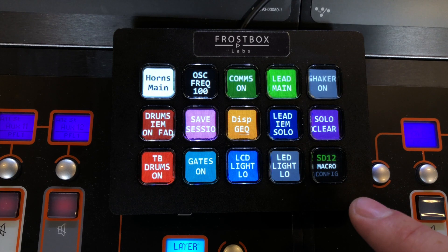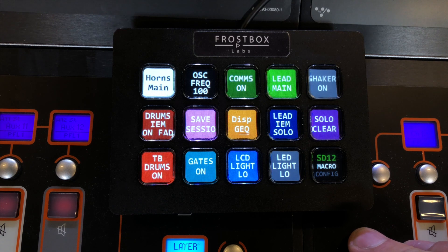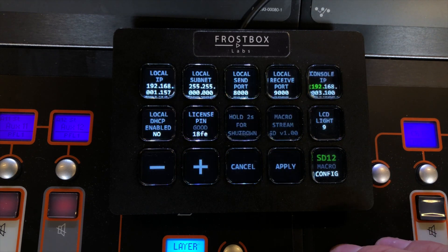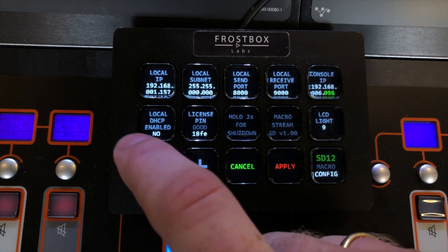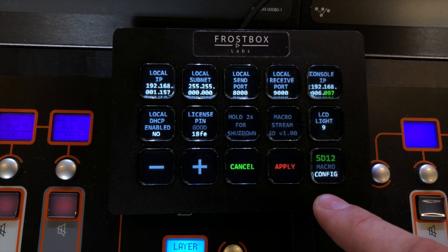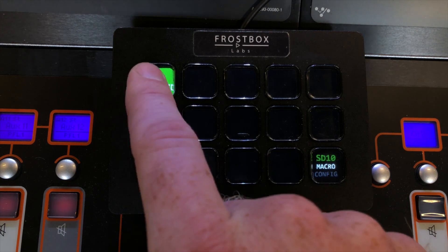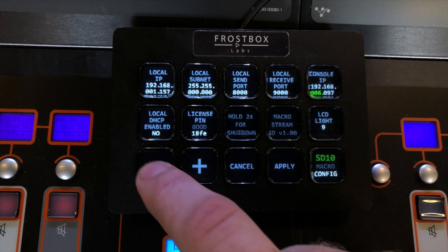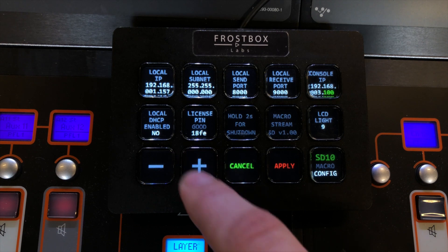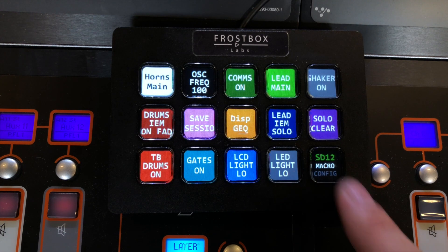This MicroStream is connected over a router to both this SD12 and another SD10. One of the nice things about being on the network is that you can change which console you are controlling. We can simply go into the config page and change the console IP to the IP of the SD10, then hit apply. Here you can see it changed to the SD10. If we go back to the macro page for the SD10, I have a PA unmuted — now we can mute the PA. And in the same way, we can get back to the SD12 if we know the IP, change it here, and then we are back to the SD12 macros.